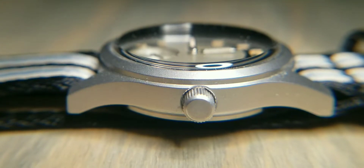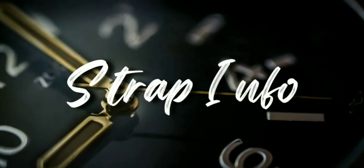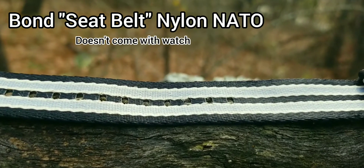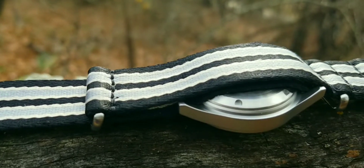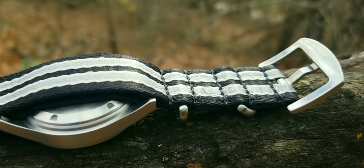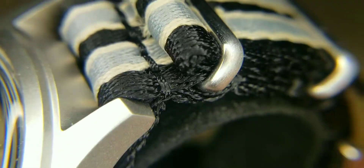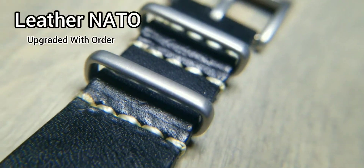Now let's get to the strap info. Lug width is 18 millimeters, the length is 23 centimeters, and the clasp is a buckle. There are three options from Baltony: the first option is a nylon NATO, the second option is a caviar leather, and the third option is a leather NATO — and that is actually the strap they upgraded me to, which I'll tell you about in a second.